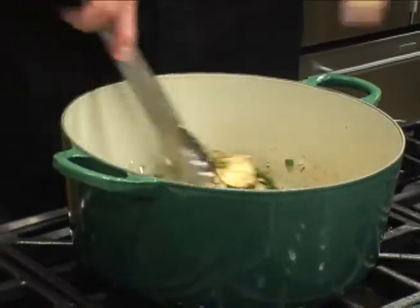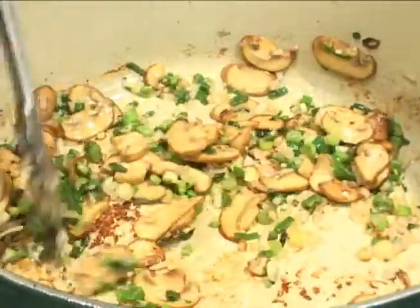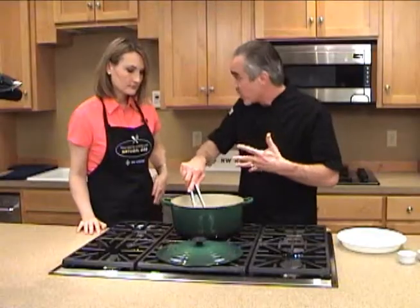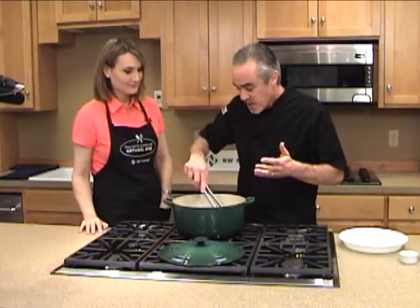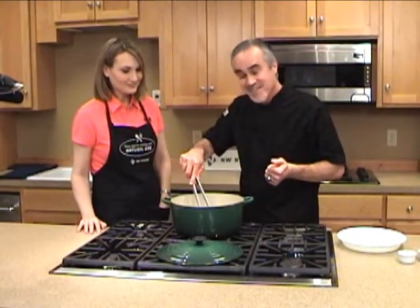And it helps — they browned up really nice, as you can tell. Beautiful. So now we're just going to let these sweat down just a little bit, and then we're going to add a little bit of wine just to glaze a little bit, add our chicken back, add the rest of the wine, and then finish cooking. Okay, great. Can't wait.